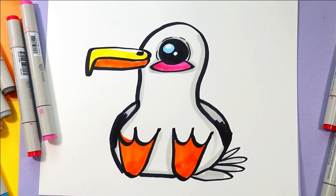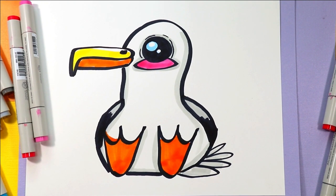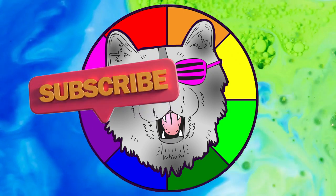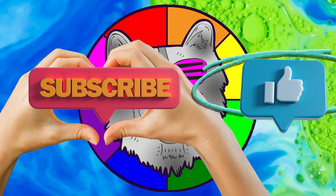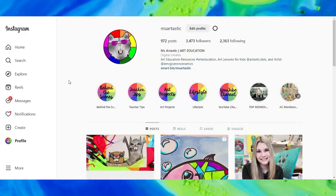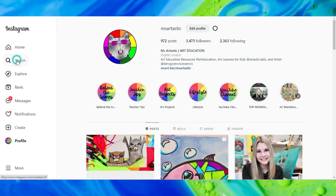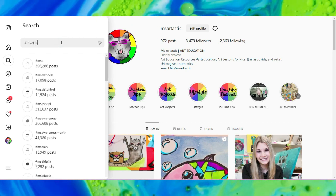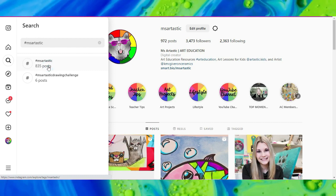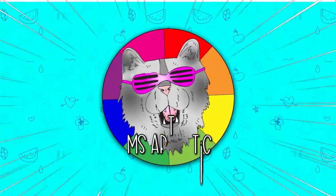And once you're done, your lovely little seagull is done. Well, that's it for this episode. Please make sure that you subscribe to the channel. And if you create anything and share it online on social media, I would love to see it — so tag me at Ms. Artastic and I will check it out, or join the community and use the hashtag Ms. Artastic and I will check it out that way as well. You can see what other people are creating who draw with Ms. Artastic YouTube videos.